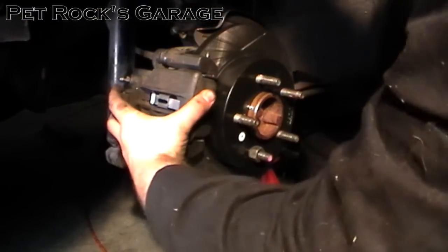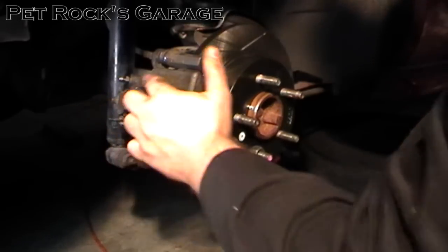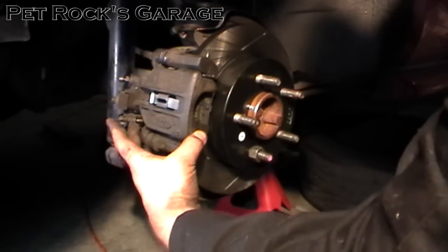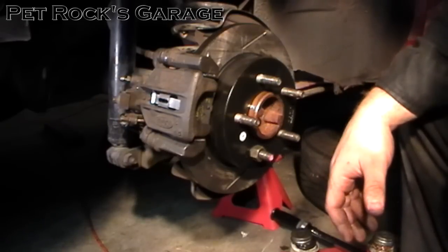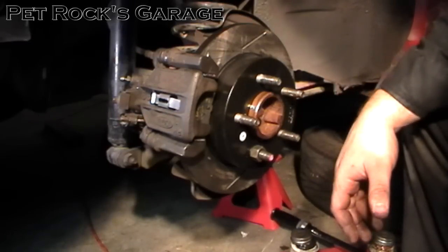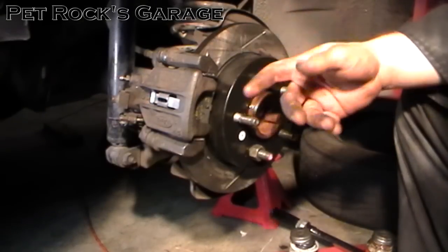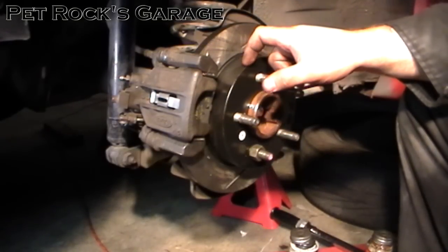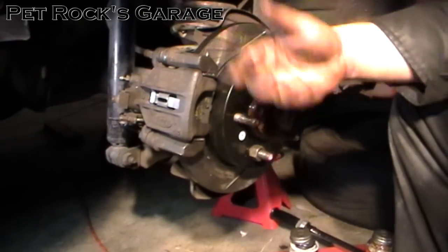The caliper will be very loose right now — this is what it's supposed to do when floating on the slide pins, because the piston is fully retracted. Pump the brake pedal multiple times to expand the piston and close the gap between it and the brake pads, then top off the master cylinder. This is also a perfect time to bleed or flush your brakes — you can do all four wheels within a half hour using a simple hand vacuum pump. Change your brake fluid every couple of years because it absorbs water, which causes a spongy pedal. Always replace brake pads in pairs, and if you replace a rotor replace the other side as well to maintain even wear.